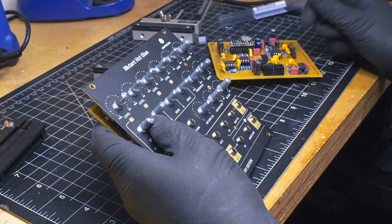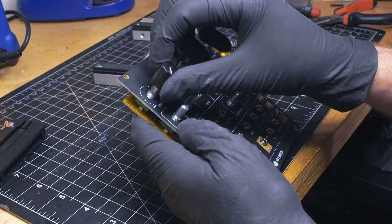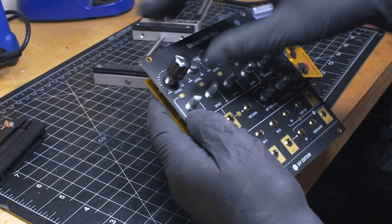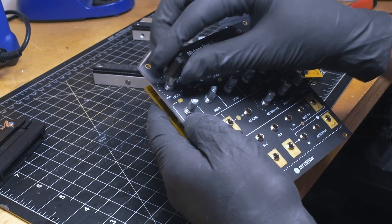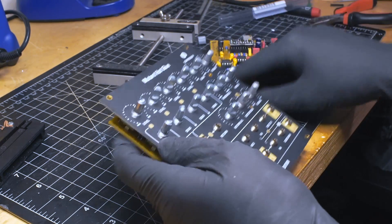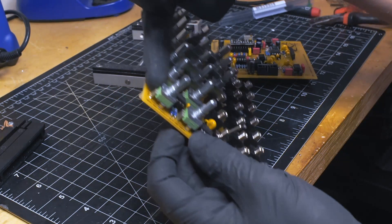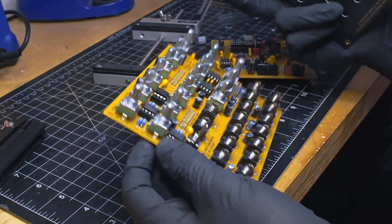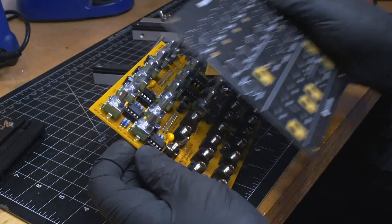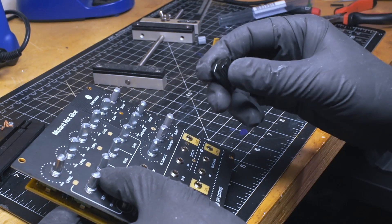All right, we've got both boards all put together and this is pretty much ready to assemble and test out. But there's one rather distressing cosmetic problem that I've discovered, which is that these knobs — these Hammond-style press-fit D-shaft knobs — the indication mark is in the wrong place. That's because on this design, the potentiometers are fastened with the terminals at the top instead of the bottom. I don't know why Hex Inverter did that. So we're going to have to clean off the marks on these knobs and find some other way to mark them.